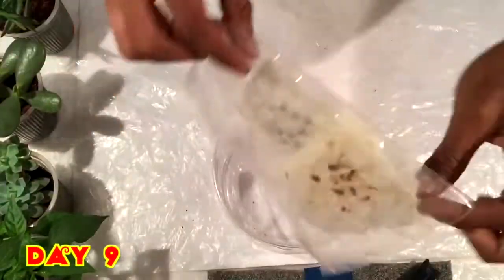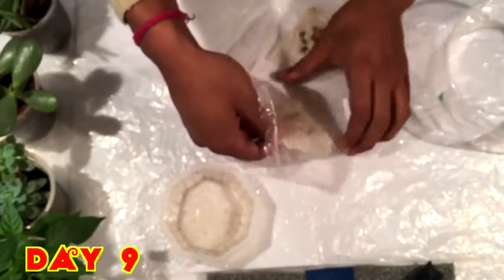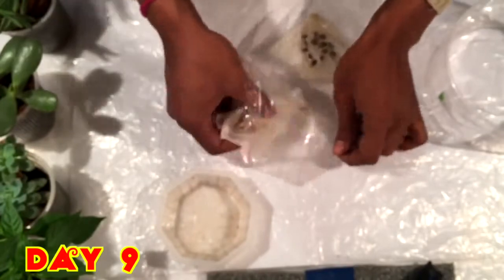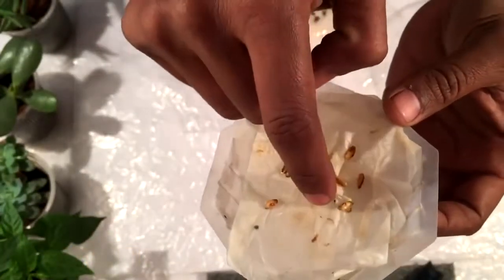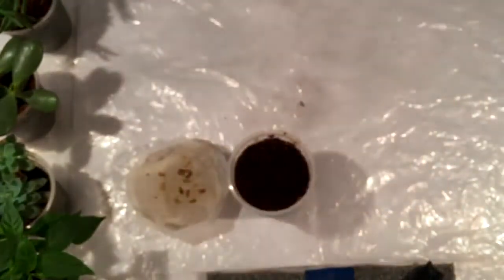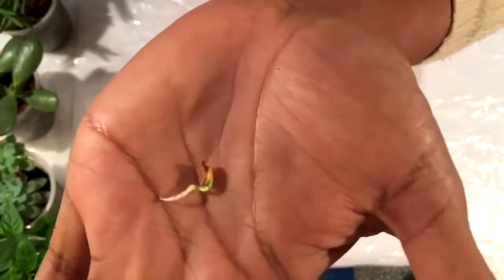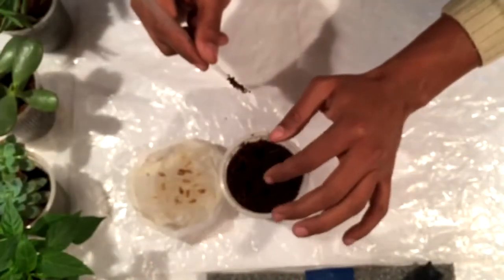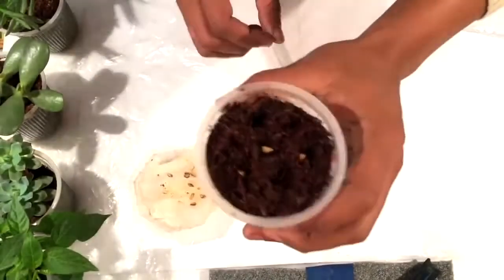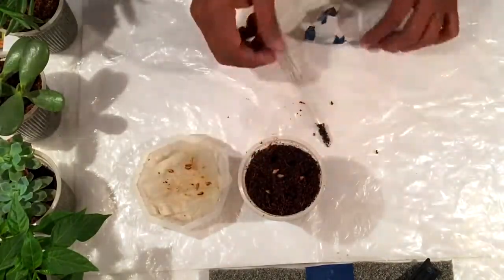Now after nine days, checking the seeds again. I can see that the seed has germinated — yes, the seed has germinated! Now I am making coco peat ready with a hole under the cup for drainage. Here is the seed — I will place this seed in the coco peat so that the root will get good nutrition and grow faster. Similarly, I am going to place all the seeds as well.